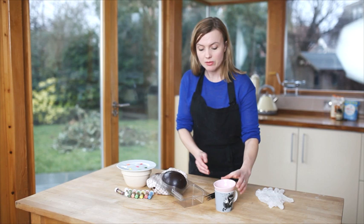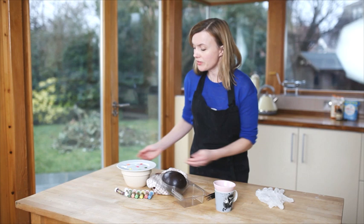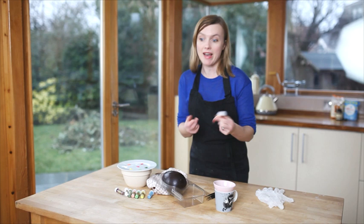So all you need is some cocoa butter. This comes in a solid form and I've just melted that in the microwave until it's liquid. And I'm using some dust colours here. These are just cake decorating dust colours. You can get all different kinds and they're like a powder form. So it's going to be like an edible oil painting, which is perfect for going on the chocolate, which is also oil based.